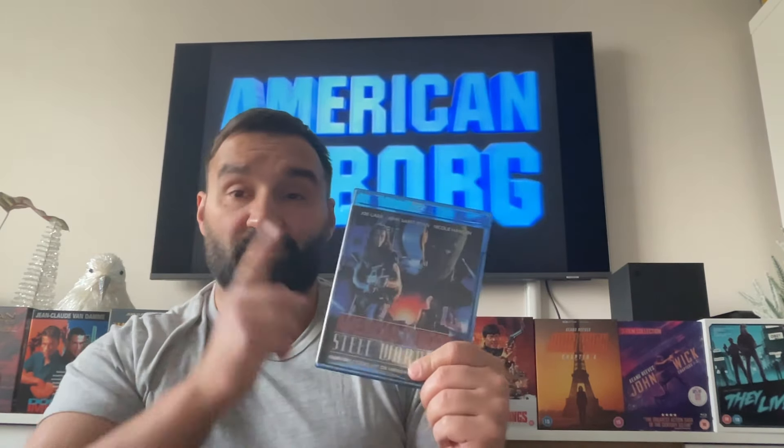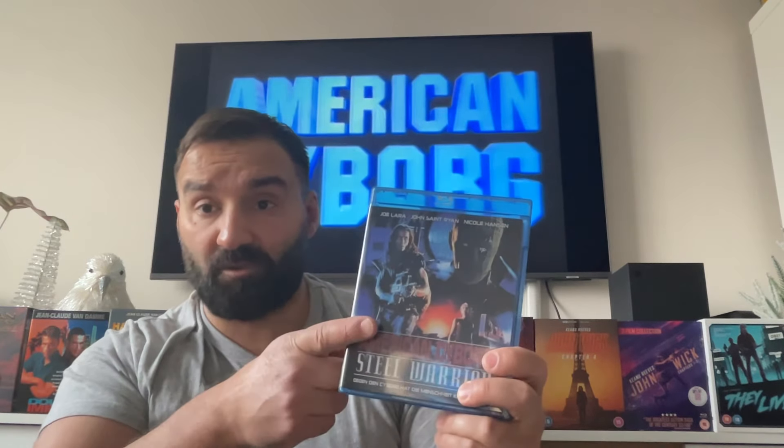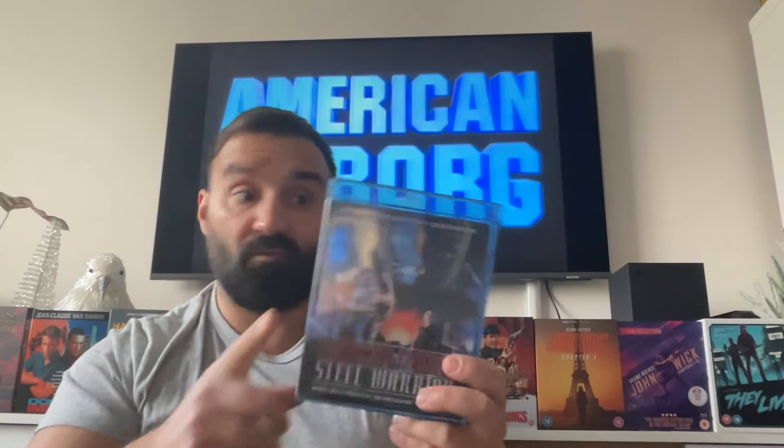This one was shot in 1992 in Israel but only released in 1994, and it was one of the last films to be released theatrically by Cannon Films. After this, they released Hellbound with Chuck Norris, which was the very last film released by Cannon. So for many reasons, this is still a cult classic.